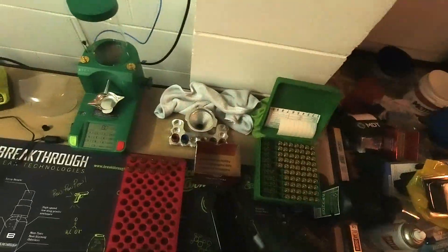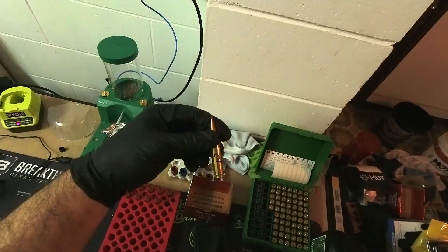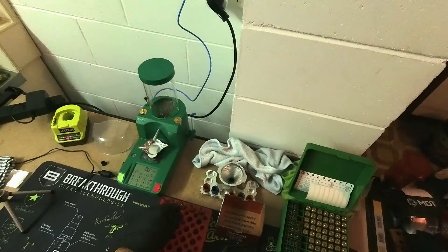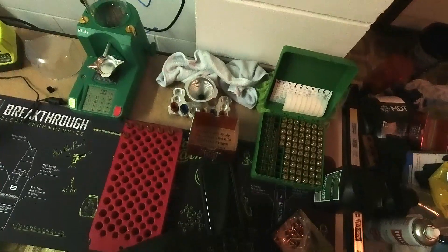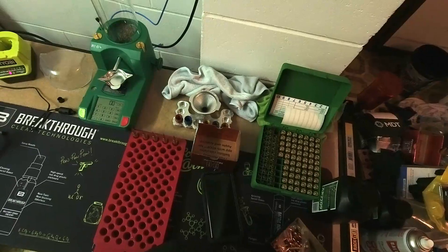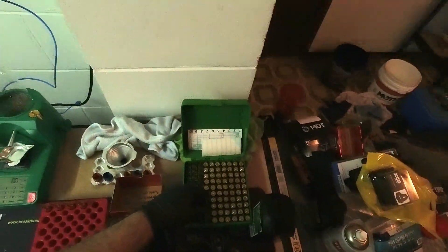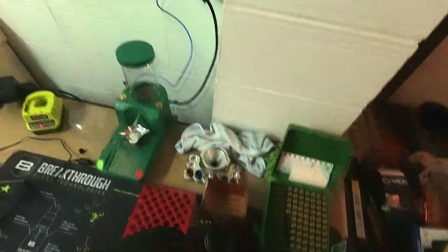I can basically just mark these as the second batch — just permanent marker and a number two. If you're worried about marking the cases with permanent marker or a Sharpie, don't be — it comes off with tumbling. Not always the first time you put them through the tumbler, but it does come off after subsequent tumblings.